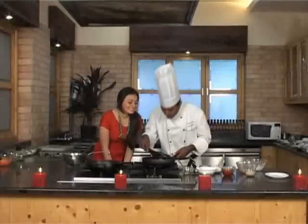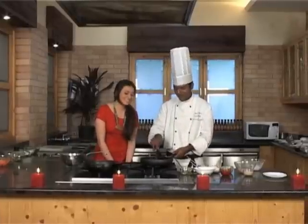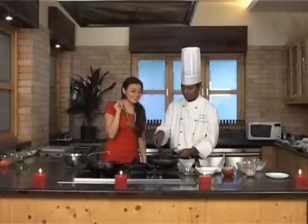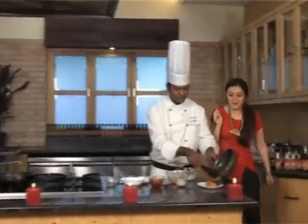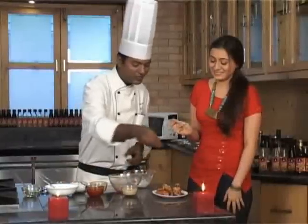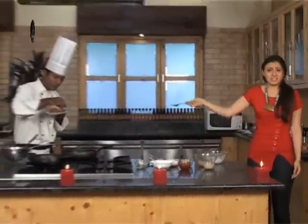Evenly coat the chicken pieces with the sauce. It's smelling good. Isn't it tasting good? It's spicy. Is it ready? Absolutely ready. I can't wait, I have to just go and pounce on it. Wait sweetheart, let me garnish it with roasted sesame seeds — and the dish is mine. My Chicken Wings.